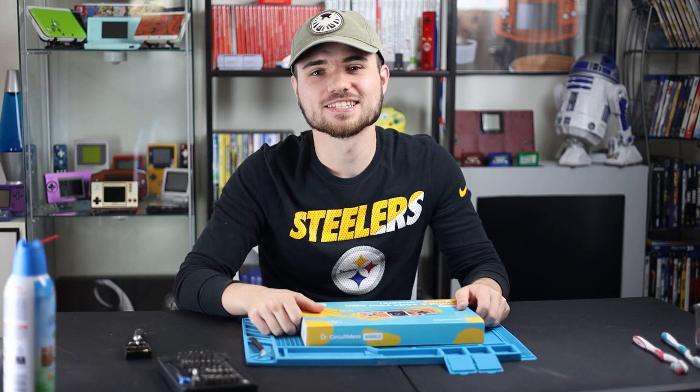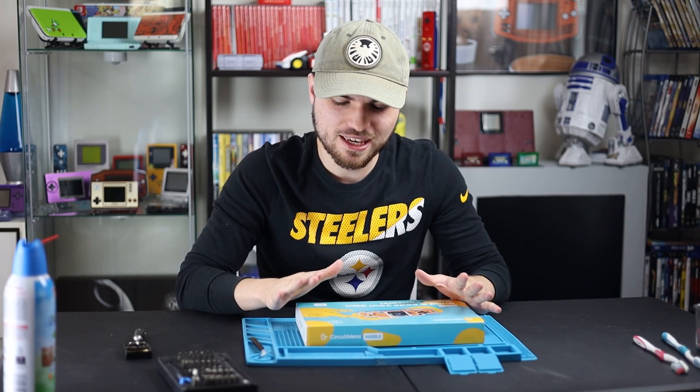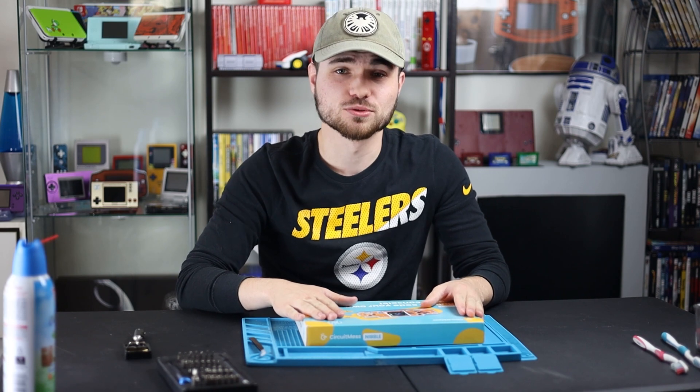What's going on guys, it's Jake here, and today I'm going to be making my own Game Boy from scratch.